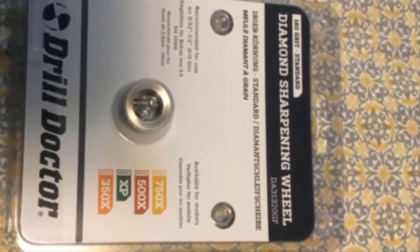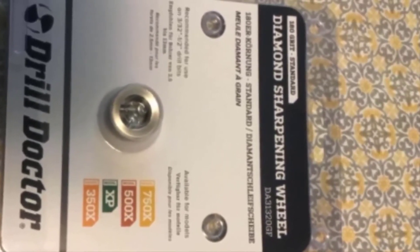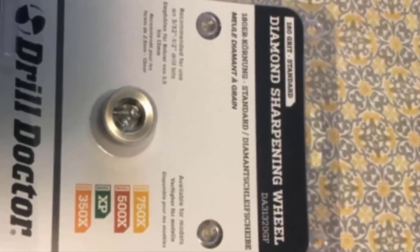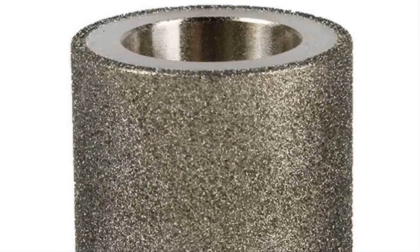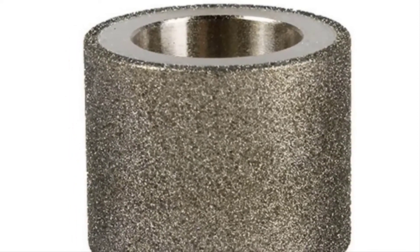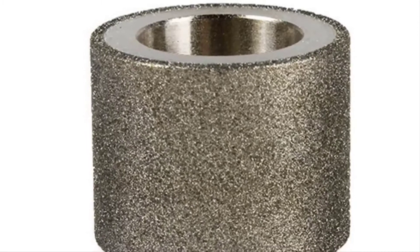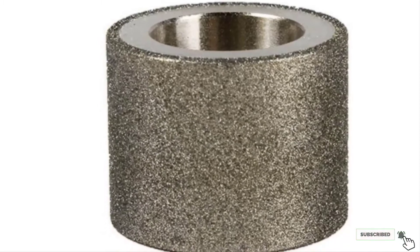Whether you use it as a replacement or a manual sharpener, this tool is coarse enough to handle the job. Keep in mind that since the abrasive surface is completely exposed, it can scratch other surfaces. To prevent this, store it away from other tools or inside a case. Check the description box for the latest price of the Drill Doctor Diamond Replacement Wheel.